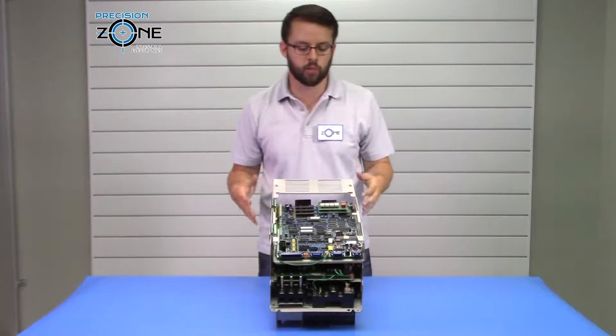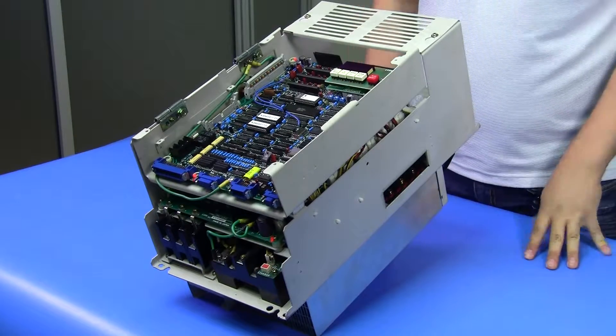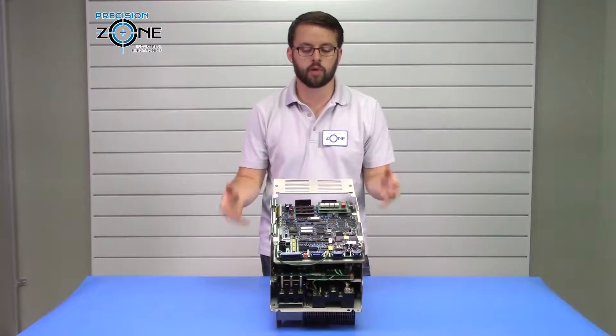Hi, it's David with Precision Zone. Today we're going to be talking about the Escao CIMR MT3 series spindle drives and alarm fault codes that can occur on this drive, specifically drive-related alarms.